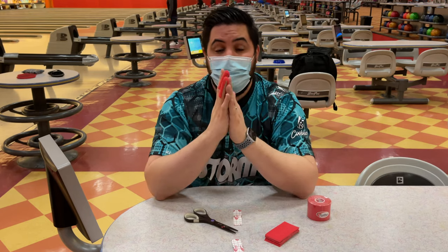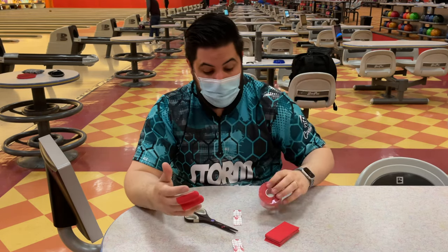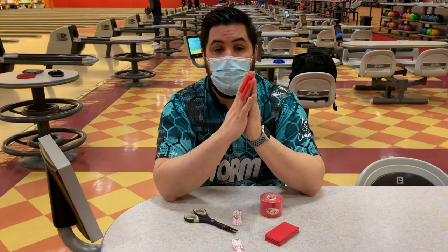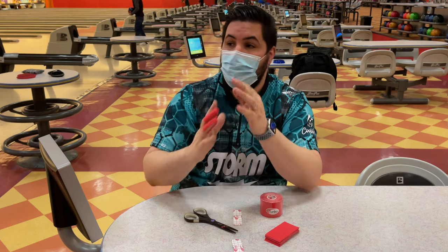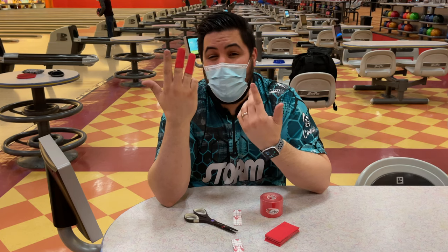There's going to be a link down below in the description where you can order your very own Turbo Big Red, and it is a direct way to help support the channel — I would super appreciate it guys. Click right here to watch one of my other videos, click right here to subscribe. Until next time, try the tape out — you might love it like I do.